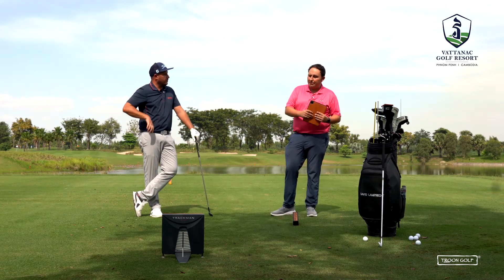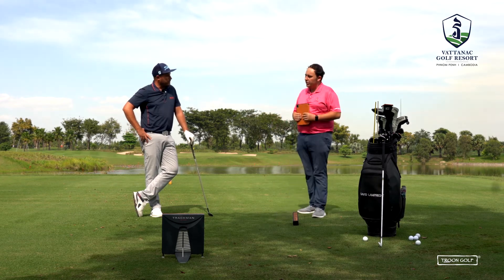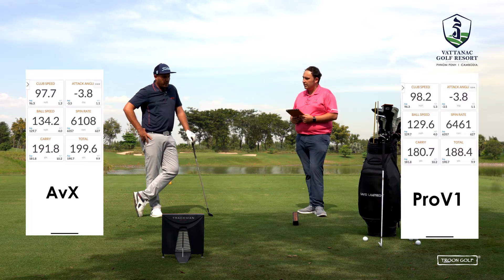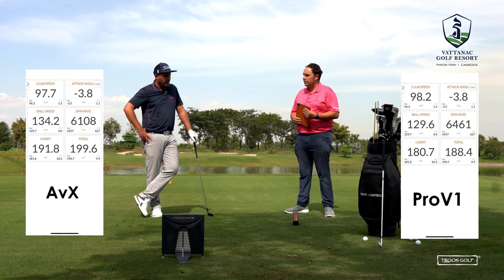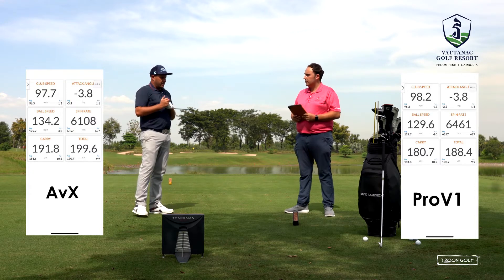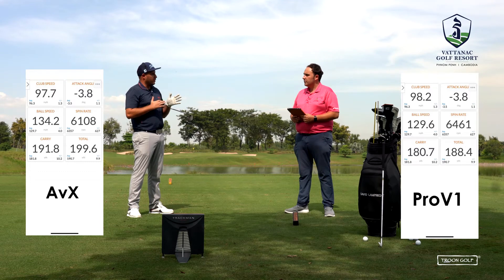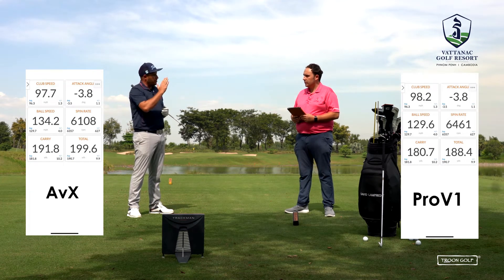Before looking at the TrackMan data, David shares his personal opinion. He preferred the AVX and the Pro V1. He feels the AVX reacts better off the iron face for him, while the Pro V1 feels maybe a little soft — which is why he's always been between the Pro V1 and Pro V1 X. He noticed his ball flight was much straighter with the AVX, likely due to the compression rate causing less shape on the ball.